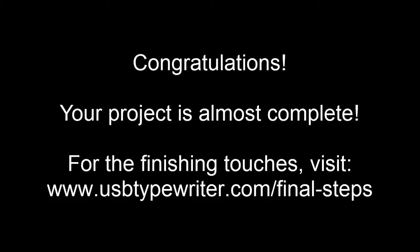Your project is almost done and your USB typewriter is almost working. For the finishing touches, visit www.usbtypewriter.com/final-steps. Thanks for watching and good luck with your project!